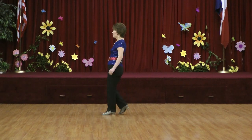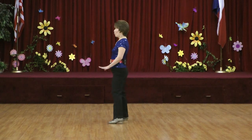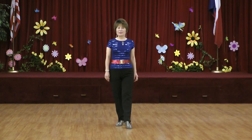Section four: one, two, three, four, five, six, seven, hold eight. Section five: one, two, three, four, five, six, seven, eight.